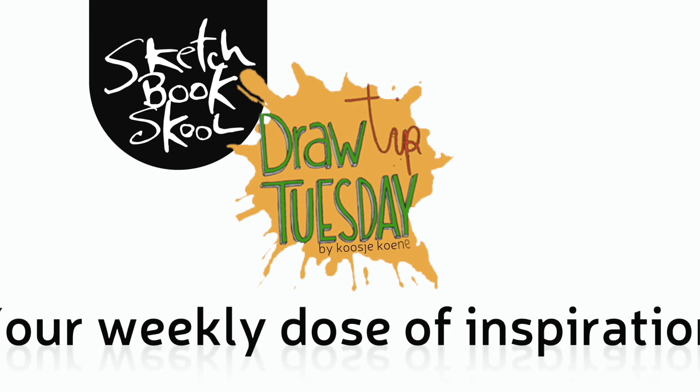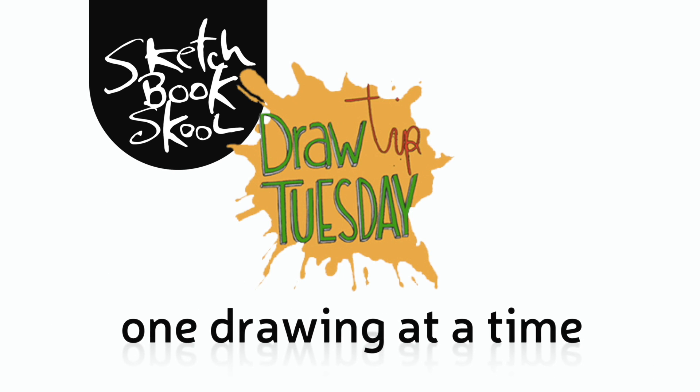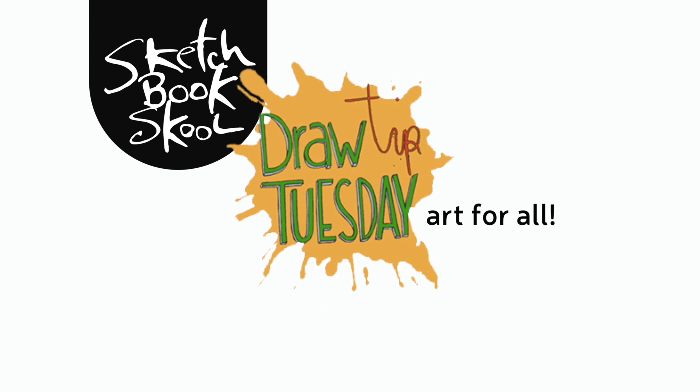Welcome to Draw Tip Tuesday. Here's your weekly dose of inspiration to build a creative habit, one drawing at a time. Brought to you by Sketchbook Skool.